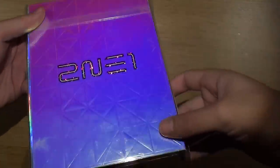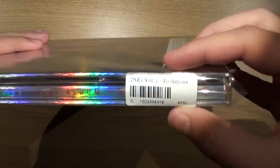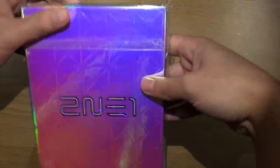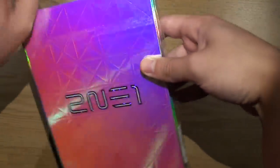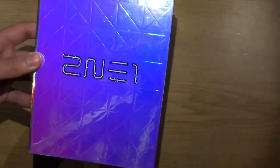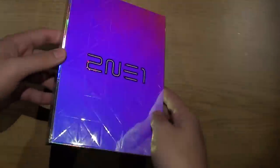Hey guys, right here I have 2NE1's first album. This is their first full album and they didn't take the route of their regular mini albums.